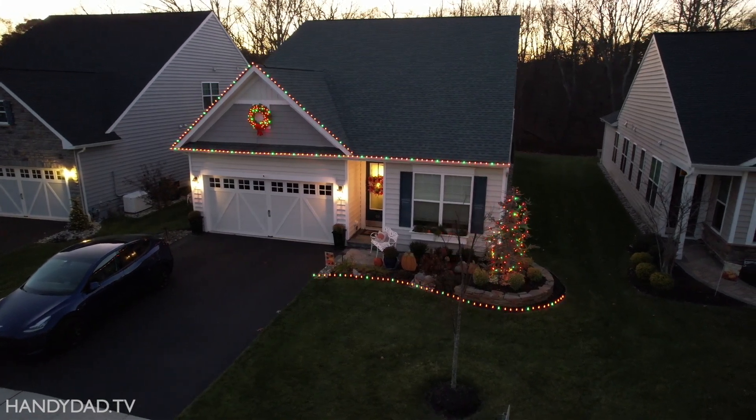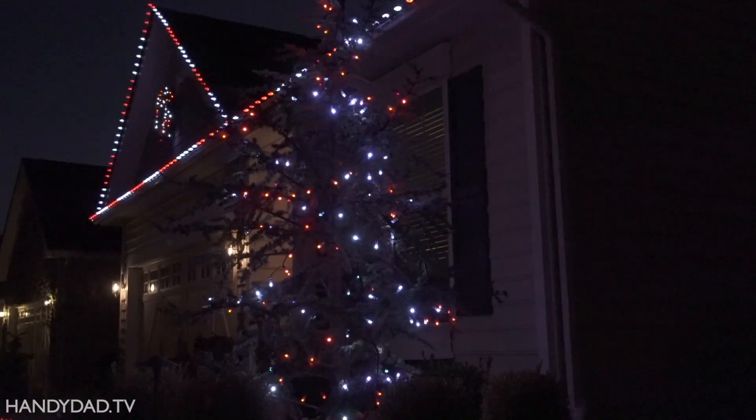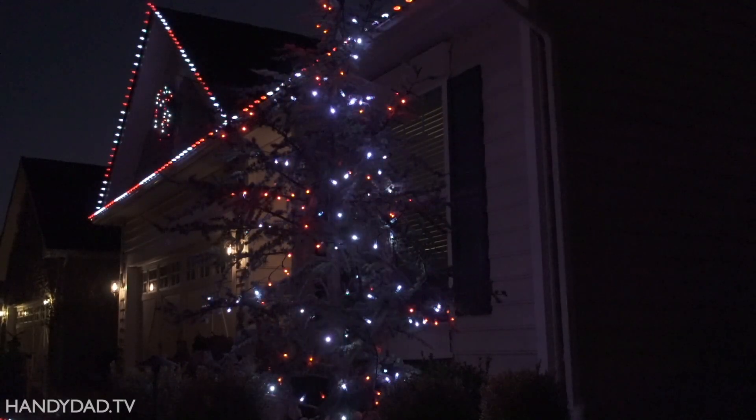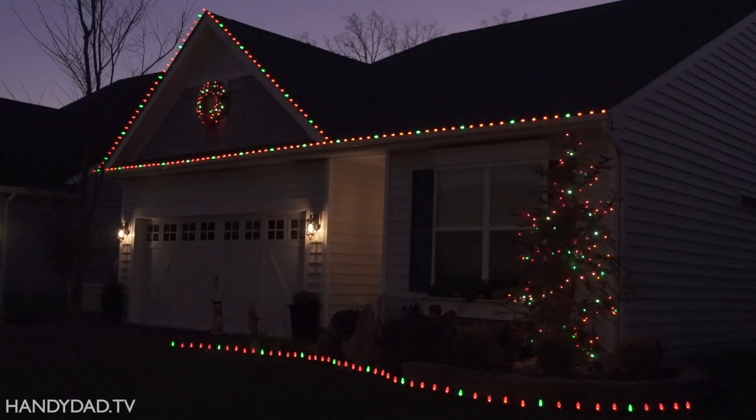I decorated my house with RGB pixels this Christmas for the first time, and I learned a lot in the process. In general, I love the results, but I discovered a serious flaw when I took them down, and you need to know what you're getting yourself into before you decide to buy these.